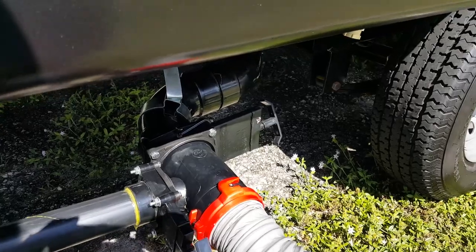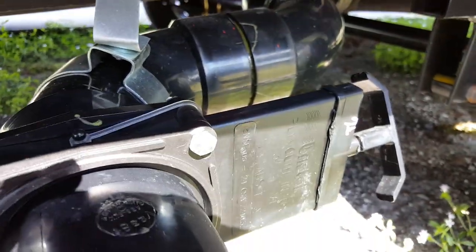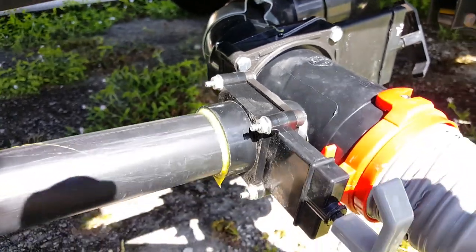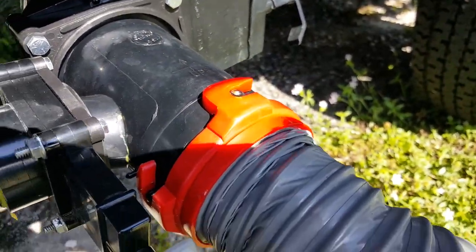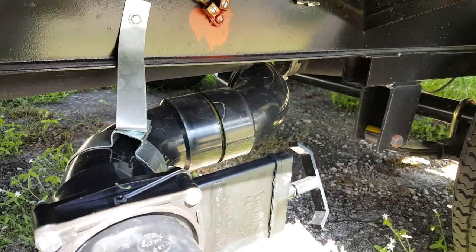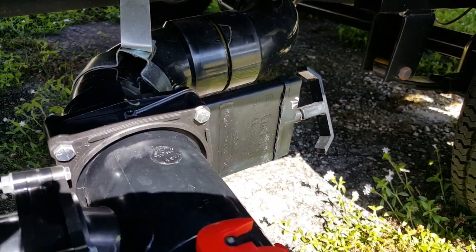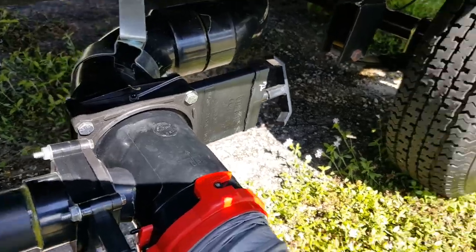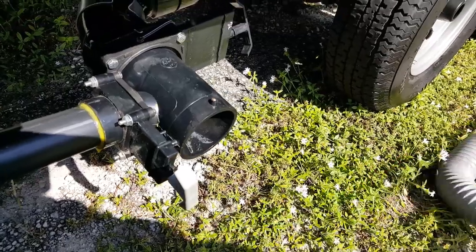Now you see here two levers — one is black, that one right there, and then you have the gray. As soon as we hook up our hose here we're going to be pulling that lever, which is going to let all of the black matter come out of the tank.